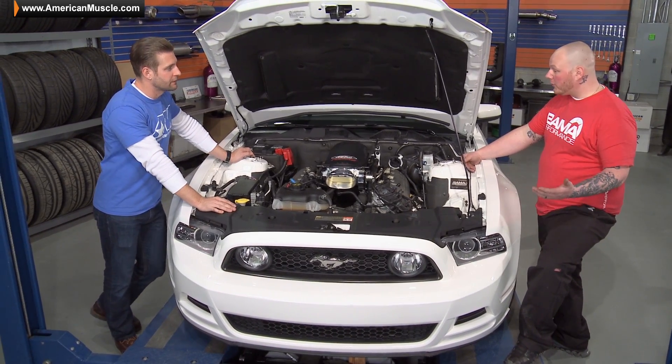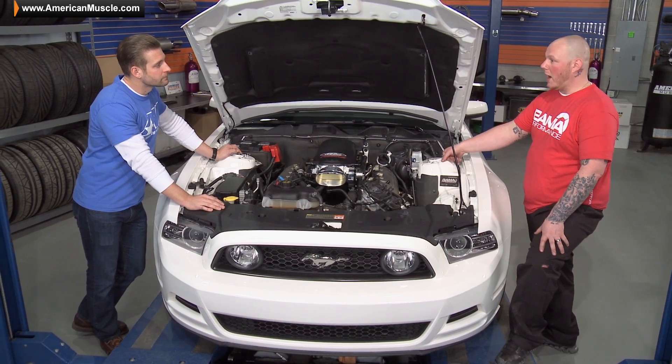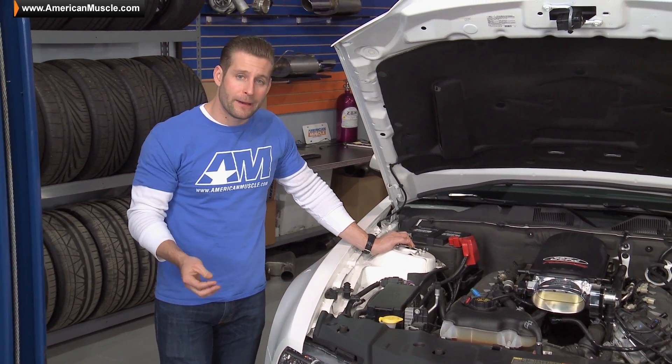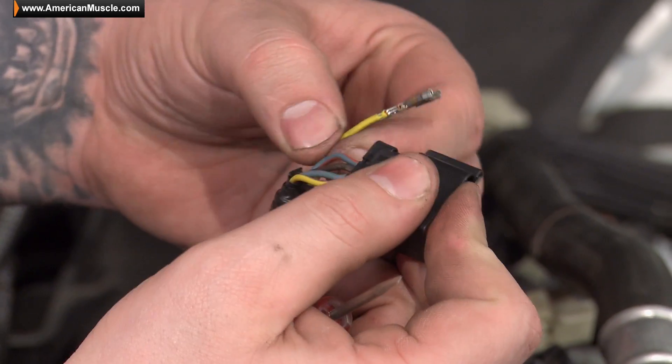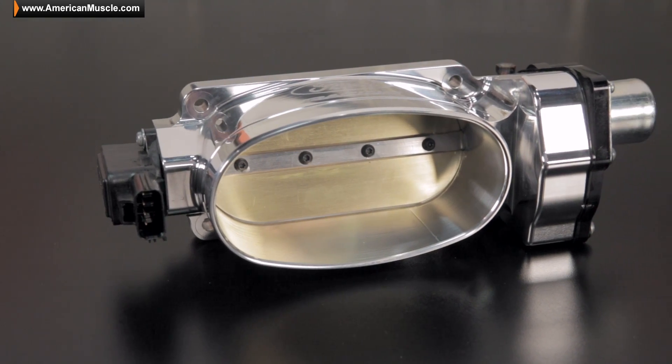Any expectations number-wise? Hopefully between 430 and 440 — anywhere in there I'll be super happy. Now obviously the install itself really isn't that bad. The only part that will give you any extra work is re-pinning the ECU or the throttle body harness, since we are switching to a GT500-style throttle body.